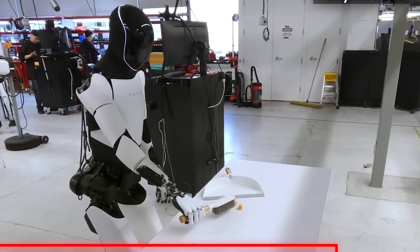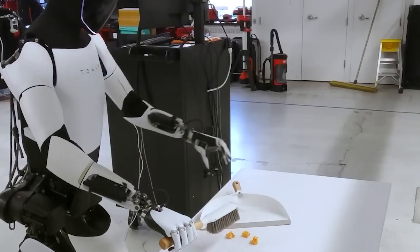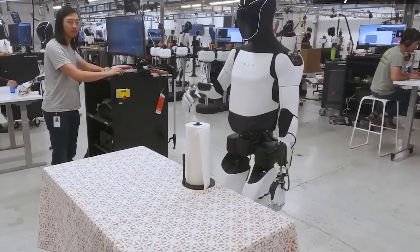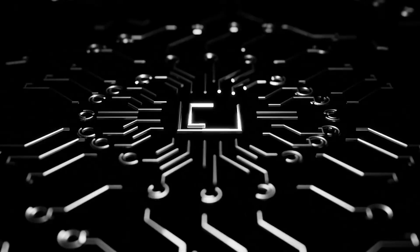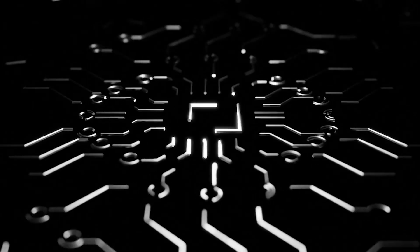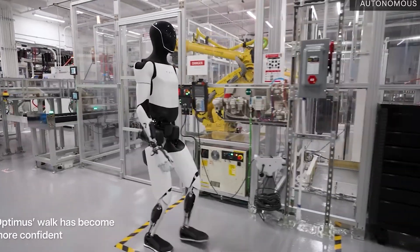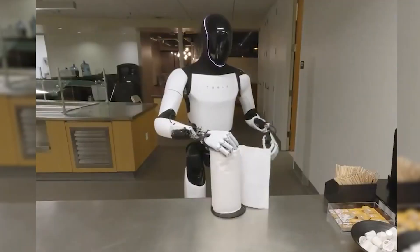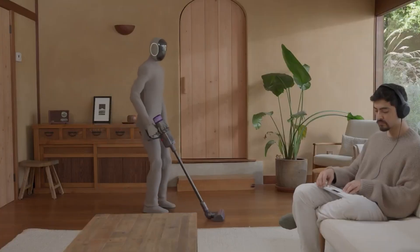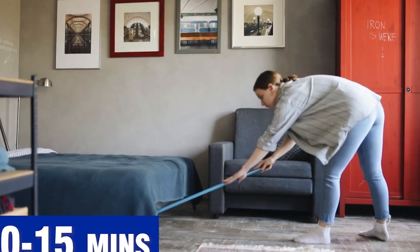One major reason lies in its compact and agile hardware. Tesla designed this humanoid robot to match the proportions of an average adult, around 1.73 meters tall and weighing just 56 kilograms. It's built from lightweight materials like aluminum alloys, carbon fiber plastics, and ultra-precise mechanical joints. Its key joints — shoulders, elbows, wrists, and fingers — are all engineered to move just like human joints, bending, rotating, and flexing smoothly.